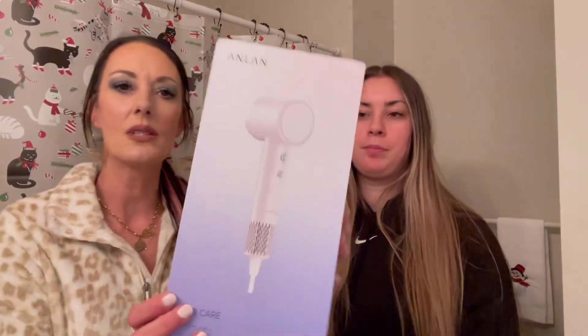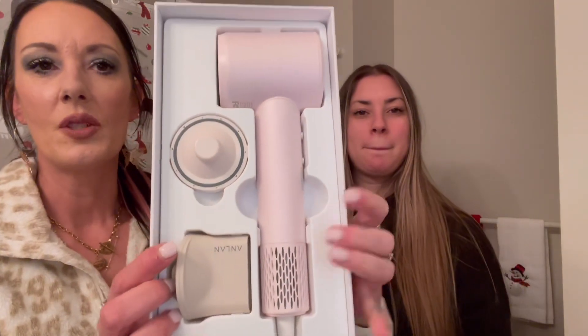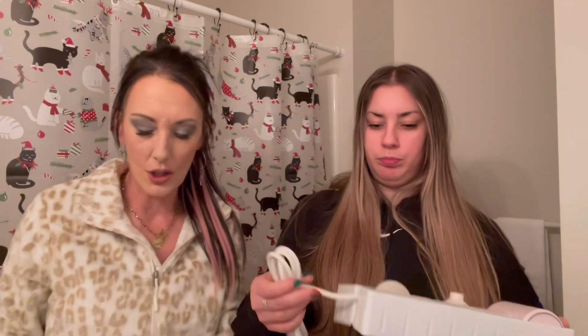Okay so this is what it looks like. It's a little weird doing a video standing, but this seemed like the easiest way. The hair dryer comes with two accessories. We're going to open it up — she'll take the accessories and I'll get the instruction booklet and we'll see what this is all about.